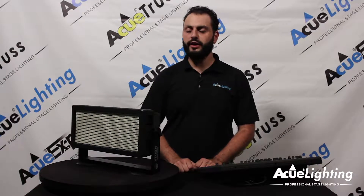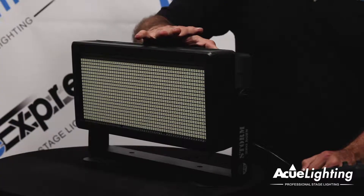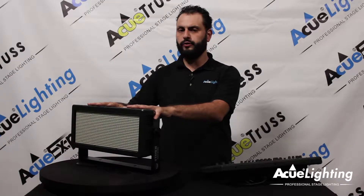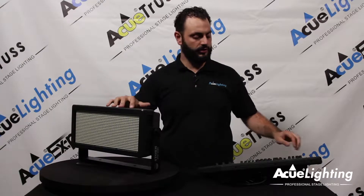Hey guys, how you doing? This is Arthur from AccuLighting. I want to introduce to you today our Storm 3000 RGB warm white IP65 rated strobe light. This is not just a strobe light — this is a powerful wash, effect light, and strobe light all in one. Let me show you a couple of different options that this has.